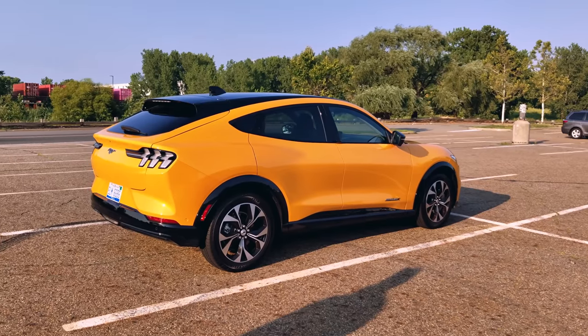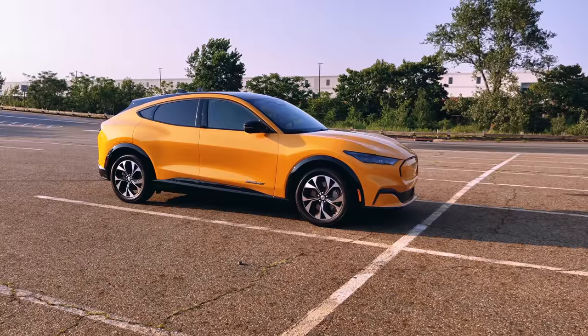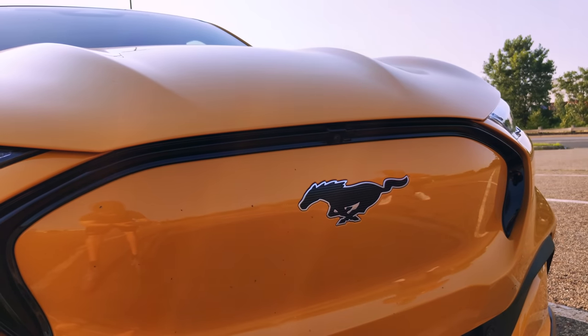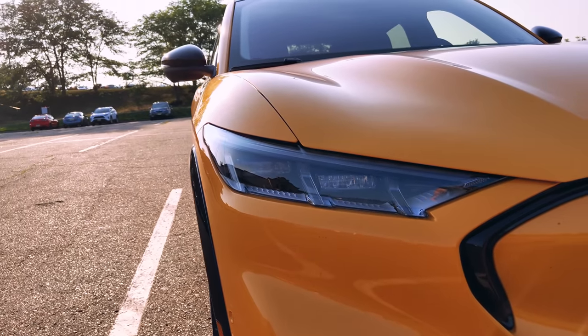The configuration I have here is the Mach-E GT, and I have it in the orange color. People have actually flagged me down thinking I'm a cab here in New York City. Talking about the design and styling: in front of the car you've got that Mustang logo where the grille should be, which takes out that space — it really looks great, with clean lines coming up and LED lights in the front.